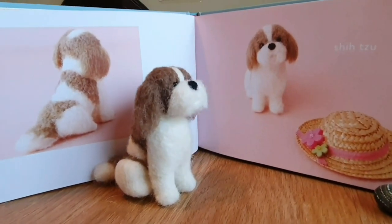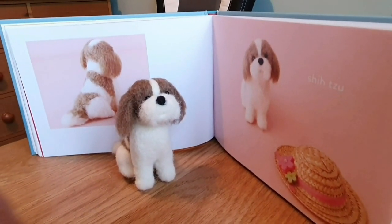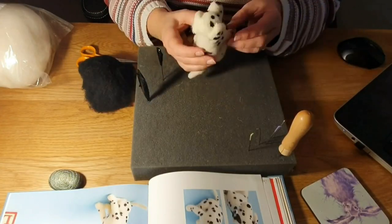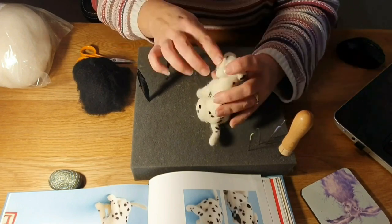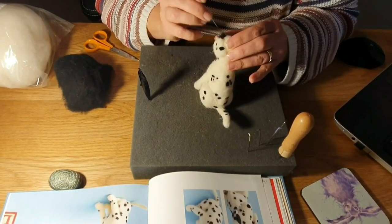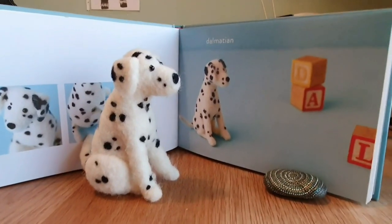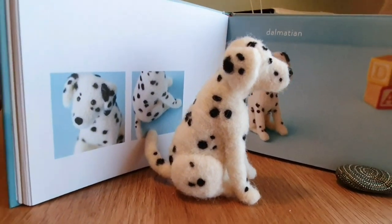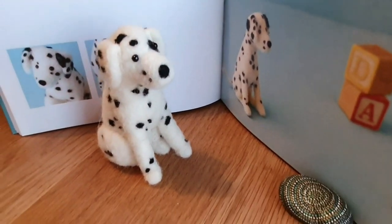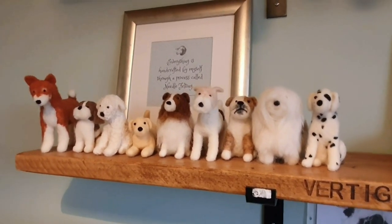The next one is the Shih Tzu — beautiful. I really like the Shih Tzu; you just get that broad face and it's really cute and sweet, so I was really pleased with that one. Then the Dalmatian — not too bad on the body shape, but I think my spots should have been a bit bigger to make him look better. He's really sweet and he sold as well. Getting a little bit longer on the shelf.